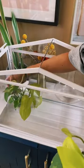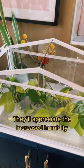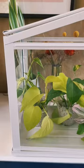Now to add my propagations. They'll appreciate the increased humidity. What do you think?